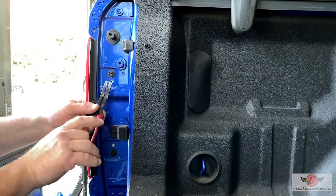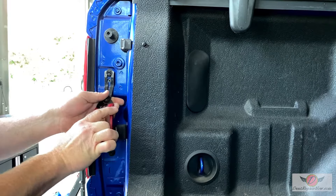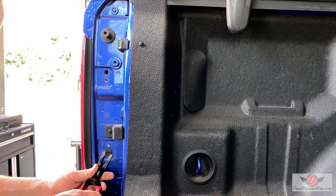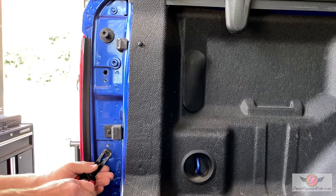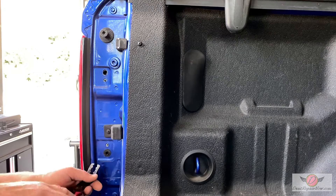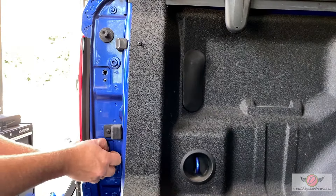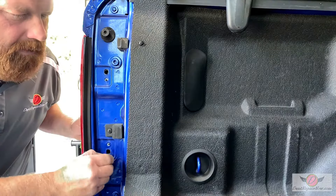And then these two little clips come out. There's almost like two little handles here that you can grab onto and pull them out. This is why I like those Steck tools, because they grab onto the sides of the clip instead of pulling on just the head. There we go — it's stuck a little bit. I'm going to grab a plastic pry tool so I don't scratch that at all, just trying to be as respectful to the paint as possible.